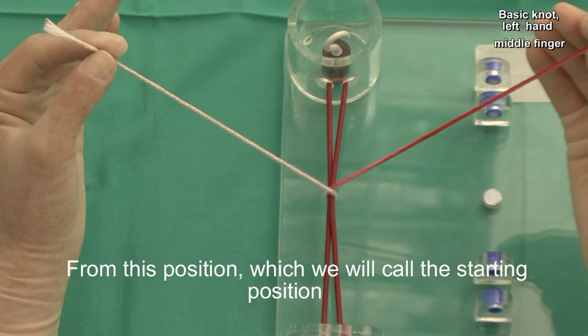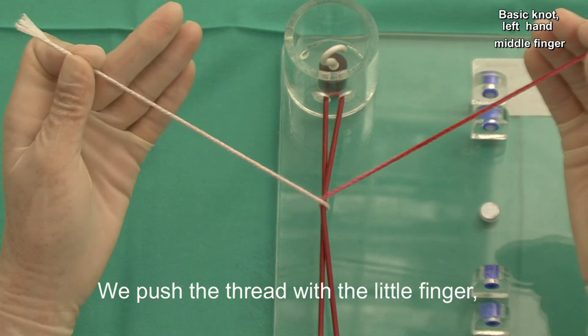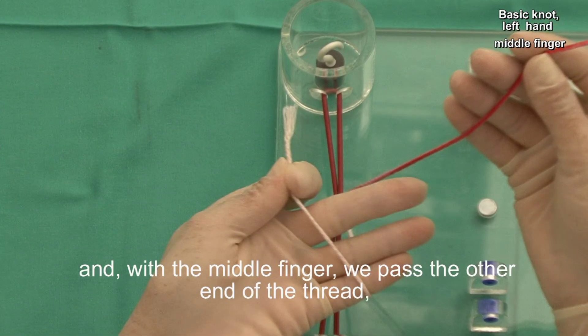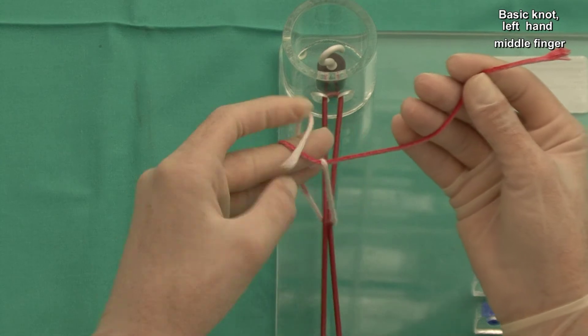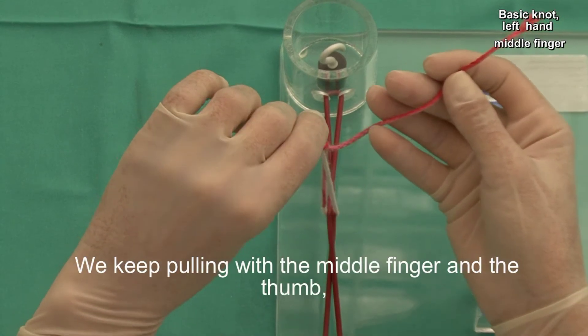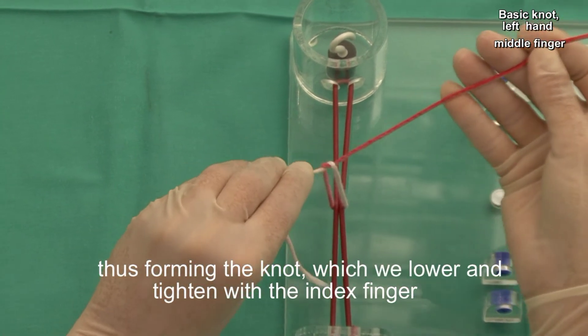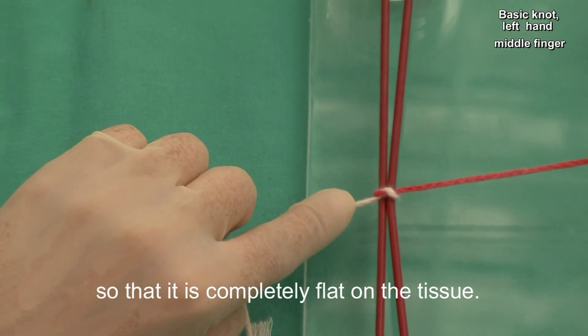From this position, which we will call the starting position, we take the end of the thread between the index finger and the thumb, we turn the wrist, we push the thread with the little finger and, with the middle finger, we pass the other end of the thread and we pull it with the help of the right finger. We keep pulling with the middle finger and the thumb, thus forming the knot, which we lower and tighten with the index finger so that it's completely flat on the tissue.